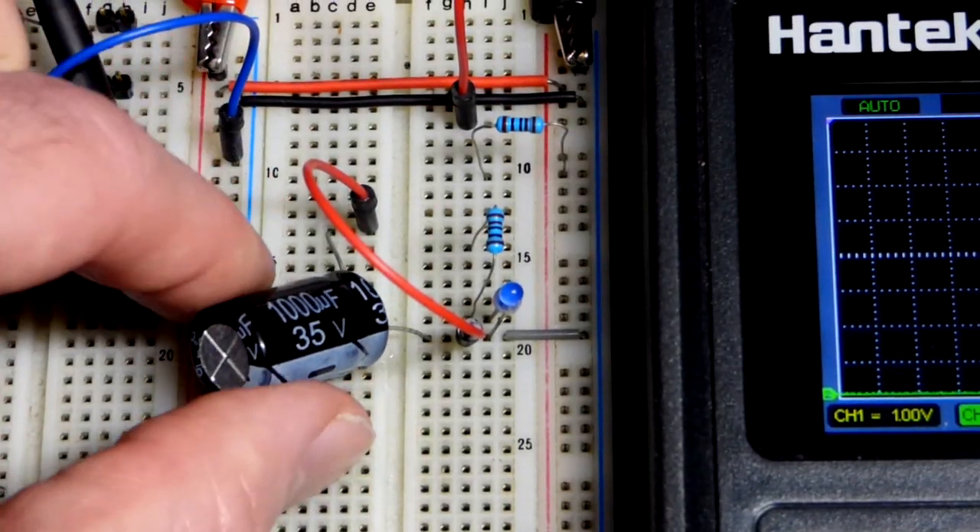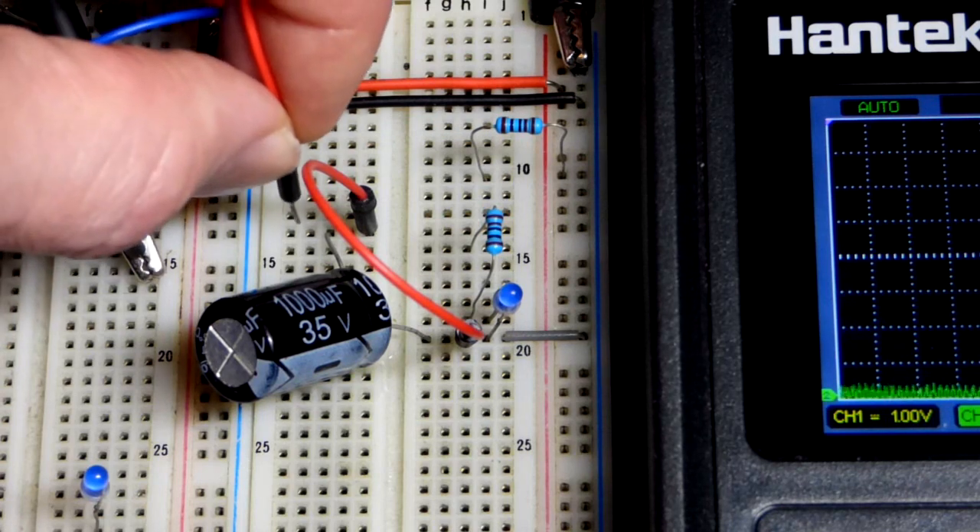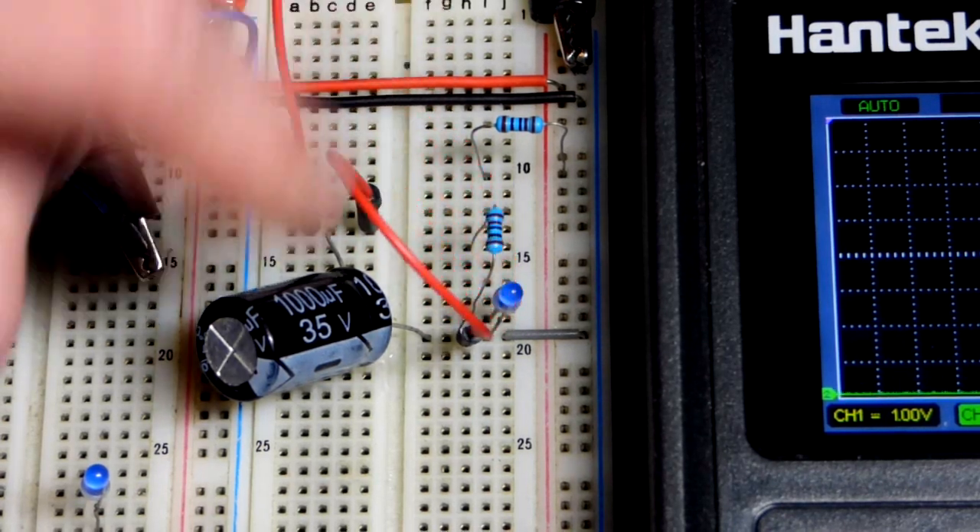In this video we're going to take a quick look at a capacitor charging and discharging. To really get a look at it you need to measure the voltage, so we're going to hook up the oscilloscope to it.